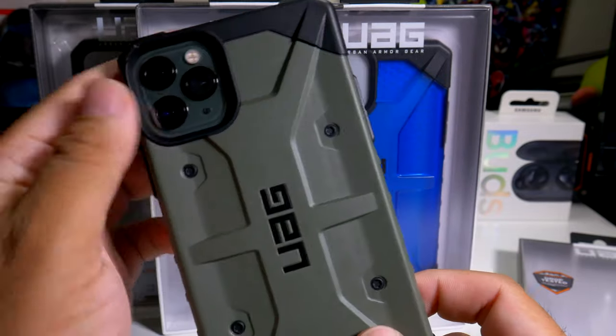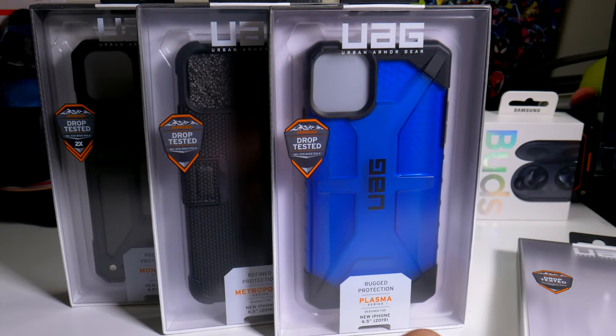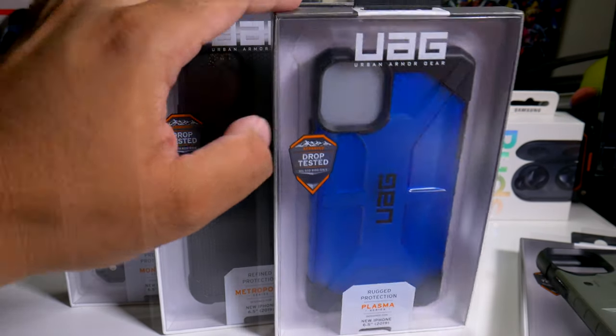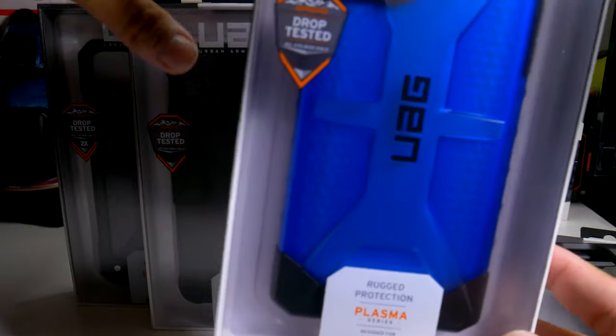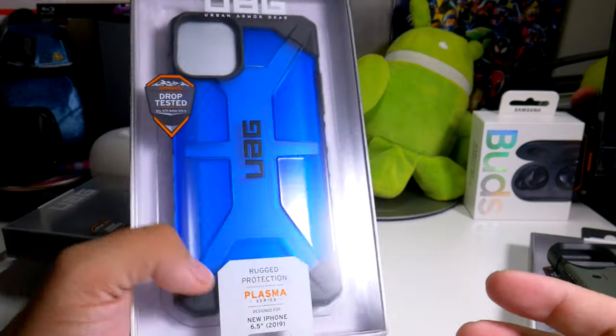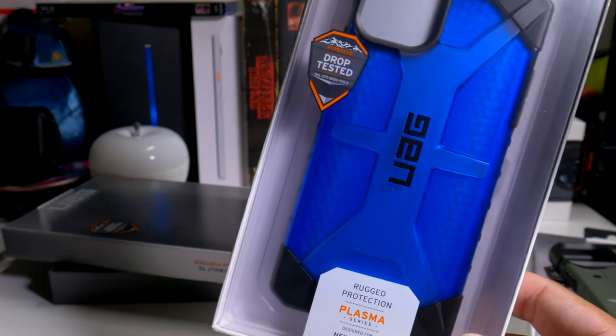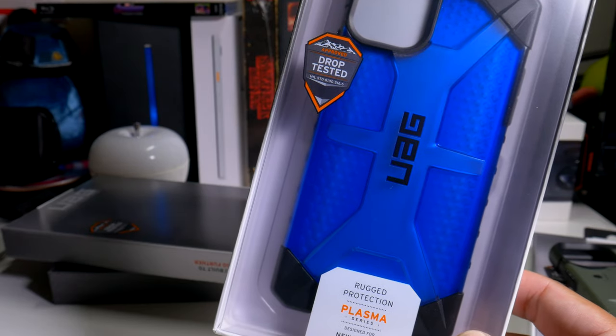The Pathfinder series case is a perfect addition if you have the green iPhone. Now let's go into the plasma series case. They did bring this back in blue, and also in red — I do have it in red, let me show you guys real quick what it looks like.